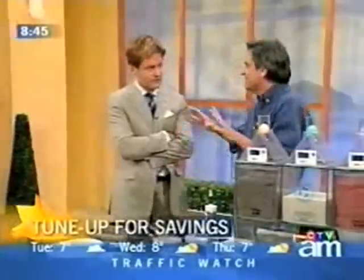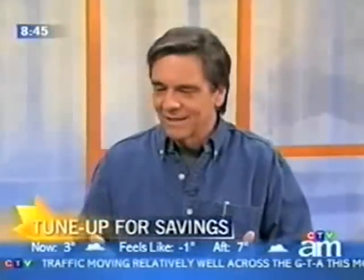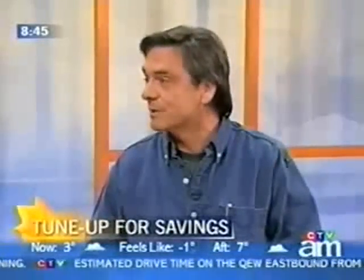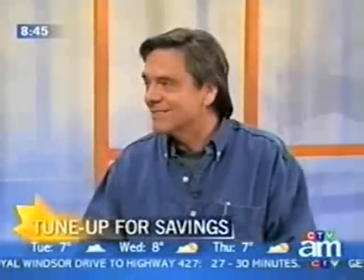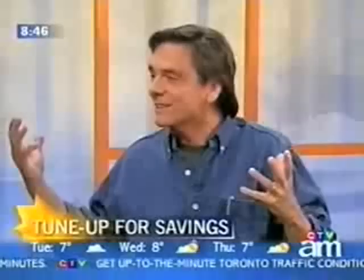Air leakage is really the main thing. Insulation is really important in the house, but at some point insulation can only do so much. At R12, you've blocked 90% of what insulation can do from conductive losses. Go to R20, you've got about 93%. As you keep going, it's not as cost effective.